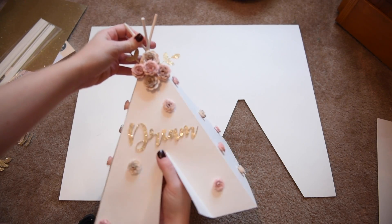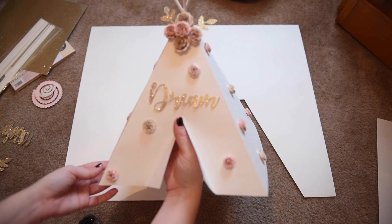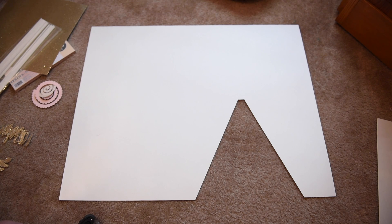Hi guys, I'm going to show you how I made this boho chic teepee centerpiece for my baby shower.